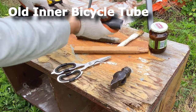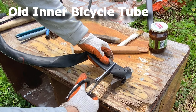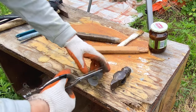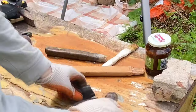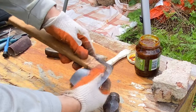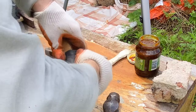Next, you need to find an old bicycle inner tube and cut it to a length a little wider than the hammer. Then wrap the top of the handle and lubricate with any available grease.